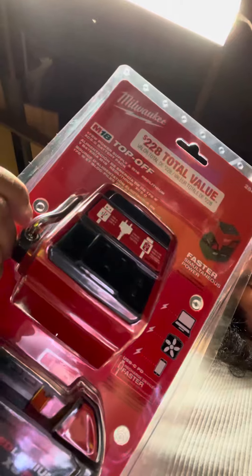We'll also be doing an unboxing of the inverter, and if you really want to get into it, we can do an unboxing of the M18 Red Lithium-Ion High Output batteries.